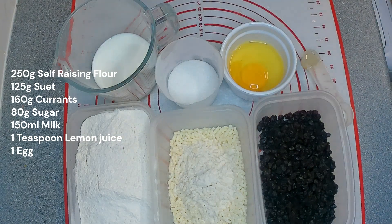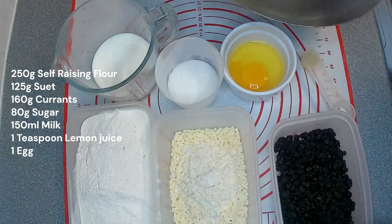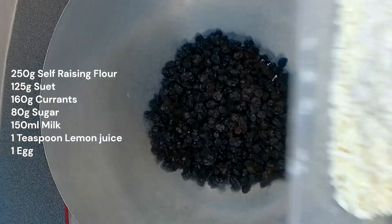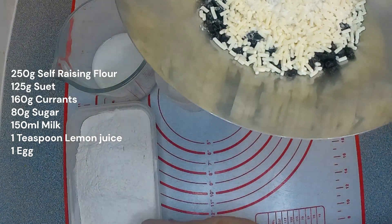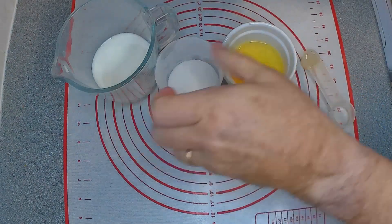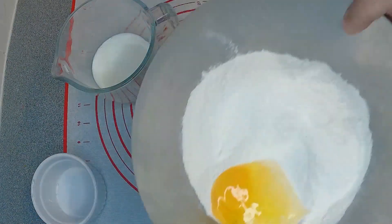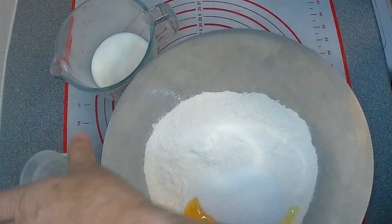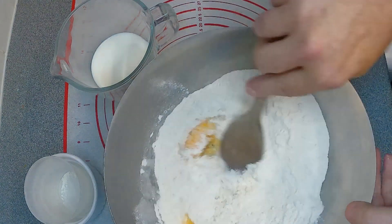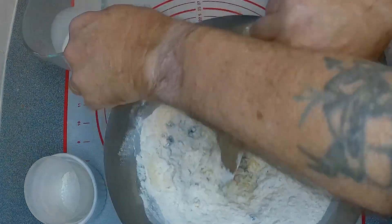So basically, you just put all the ingredients into the bowl — it's pretty simple and pretty quick to do. Egg, sugar, lemon juice — mix all that around and then gradually mix in the milk.